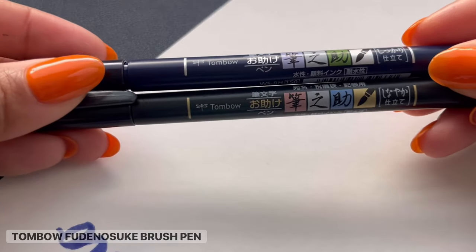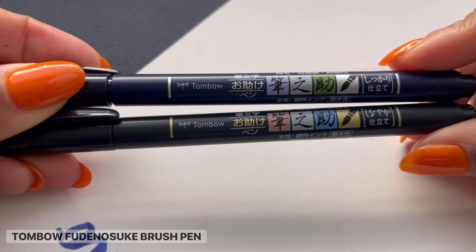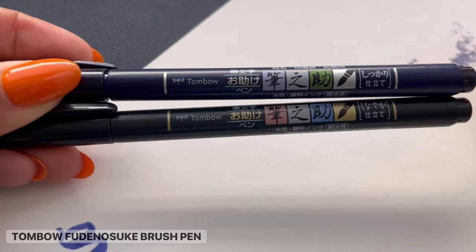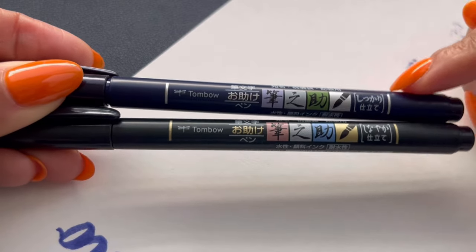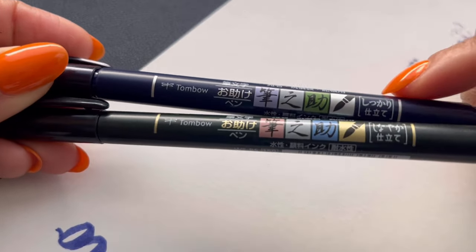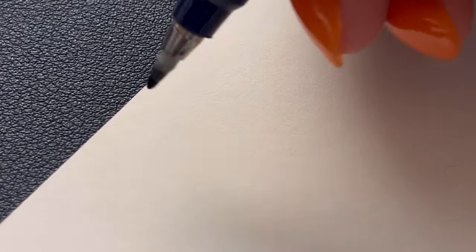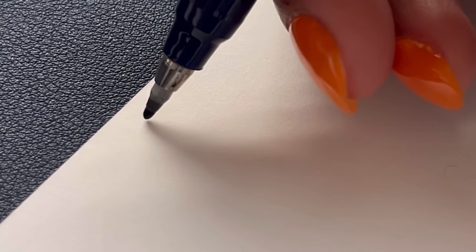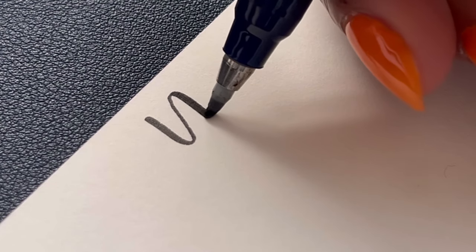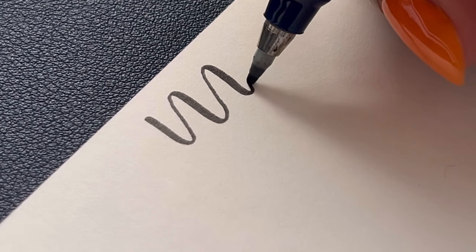These are the Tombow Fudenosuke brush pens, and these are the pens I used in the very beginning of my calligraphy journey — they are amazing and really easy to use. You get a lot of control with these, and control is one of the greatest things you can have when you're beginning calligraphy. There are two different kinds: a hard tip pen and a soft tip pen. This is a hard tip pen — as you push down, you don't really see the brush move very much, but you can still get heavy downstrokes.